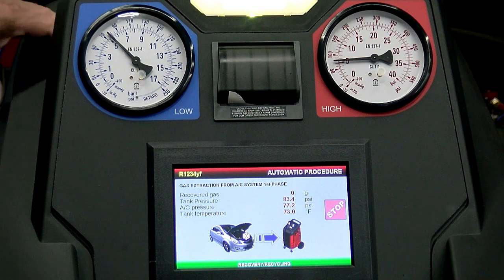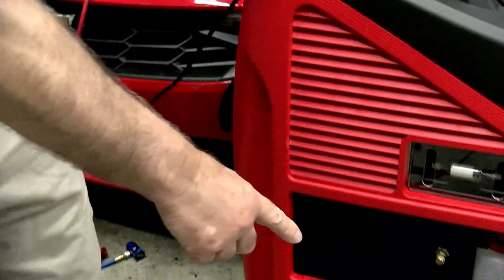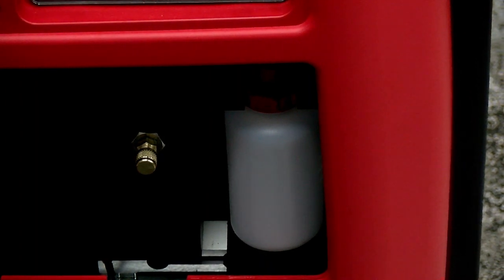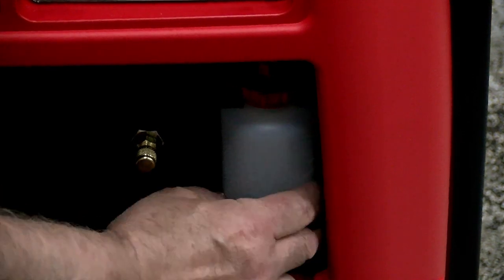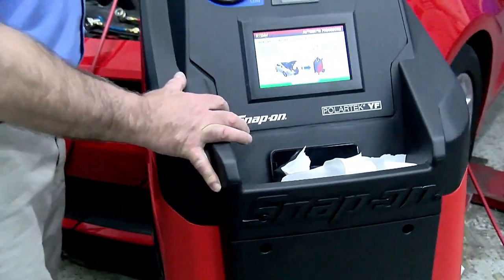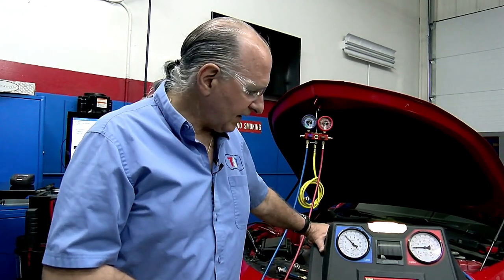One thing to be aware of on the drain bottle: always check it and make sure you know where the level is. I usually put a piece of painter's tape to mark it so I can see how much oil I took out — generally very little comes out. Also on machine maintenance: you should always have a spare filter around. Even on a new machine, you need oil and filter because the machine will warn you and then shut down. Super important.